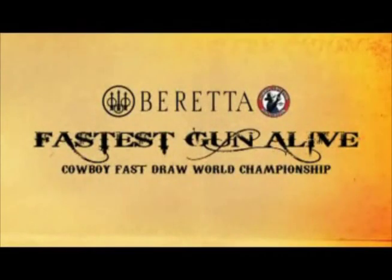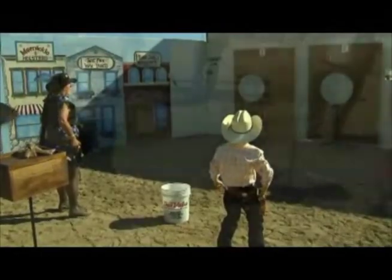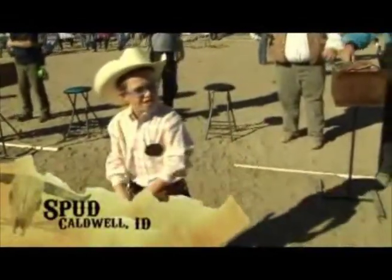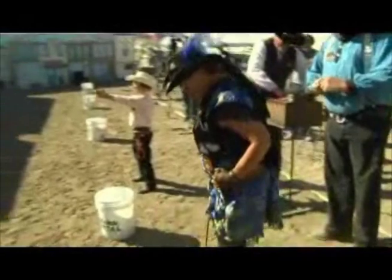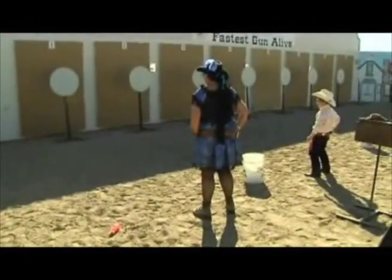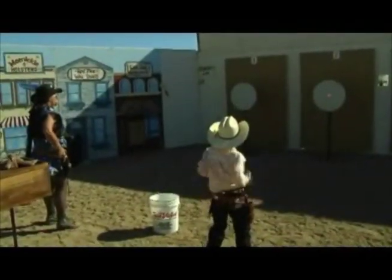Welcome back to Fallon, Nevada, to Beretta's Fastest Gun Alive World Championship of Cowboy Fast Draw. Now up on the line is our nine-year-old champion, Spud, shooting in the Blast for Cash event against Shirley Miller, also known as Winch. In the spirit of the Old West, the competitors all adopt aliases to shoot under, along with dressing in Western-style clothing. It just adds to the fun nature of Cowboy Fast Draw.